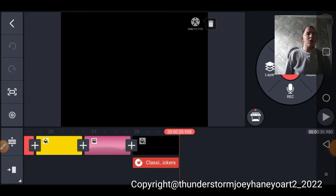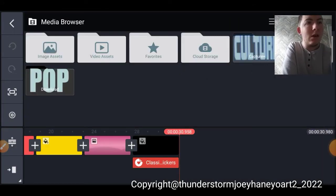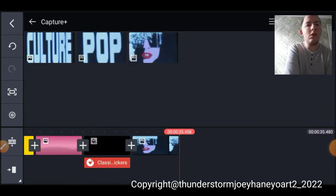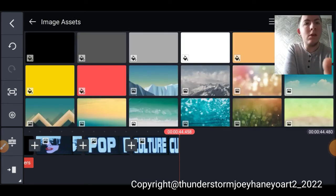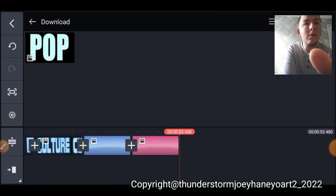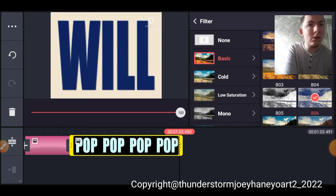Let's go back on the KineMaster map. Now we're going to do the same thing as we did earlier — this, then this. Let's see what else: blue, pink, this animation. Basic. Then it shows this one, which will turn into a black color. Then blue, black, blue — any of these colors.